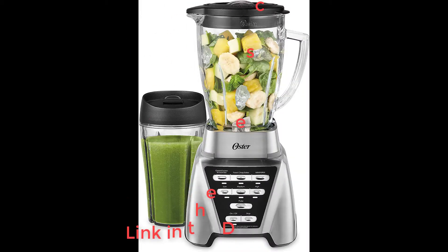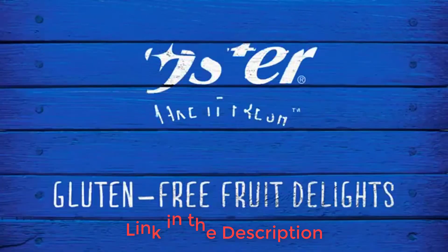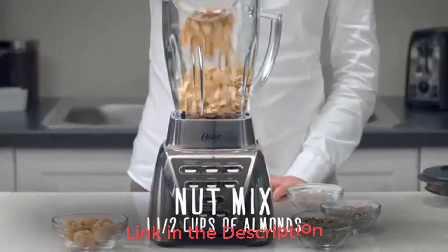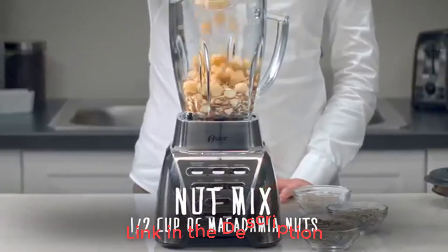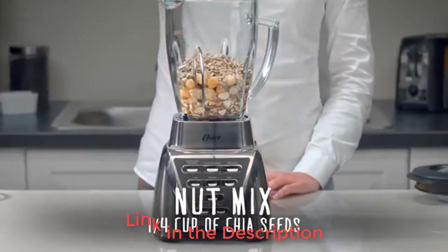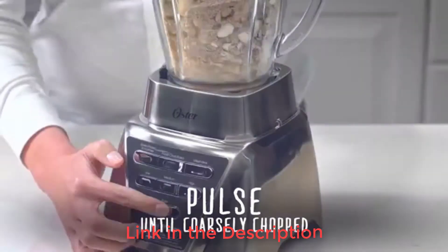The Oster Pro 1200 blender sports a borosilicate glass pitcher unlike any other competitor in our review. We believe this material has multiple benefits: it is durable, not easily scratched unlike some plastic contenders, doesn't stain, and we consider it a healthier option than plastic as it does not have the potential to leach chemicals into food.